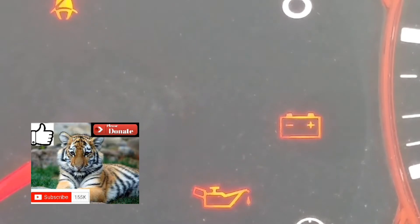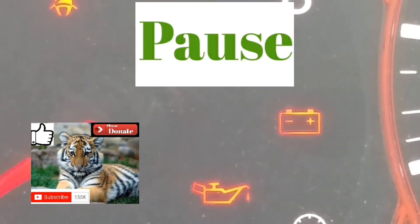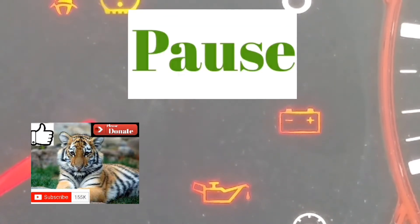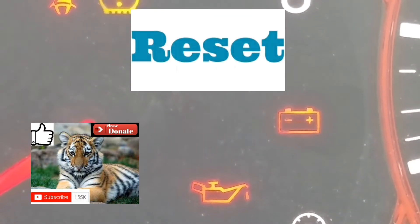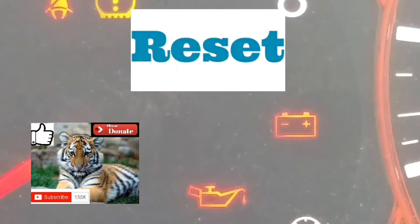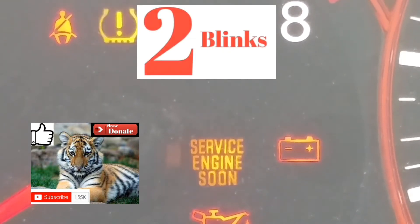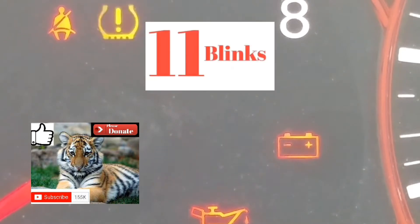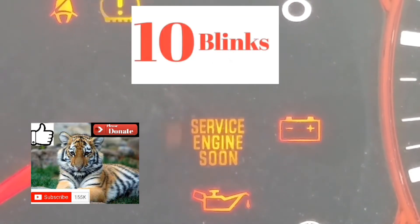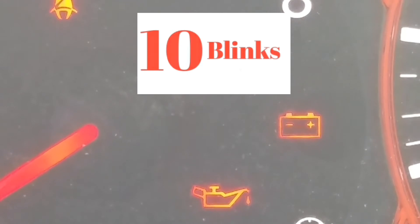Basically the way this works: every single one of these codes is going to start with a P. The first couple of blinks are going to be the slowest. There's going to be a pause, and it's going to blink for four numbers or letters. If it blinks 10 times, it's a zero. If it blinks 11 times, it's the letter A. Any number of blinks from one to nine is simply one through nine.